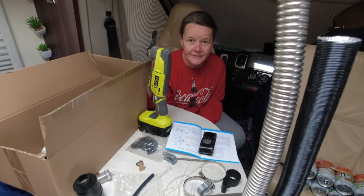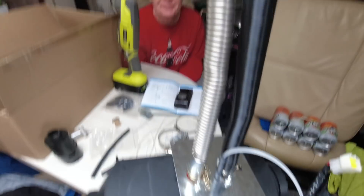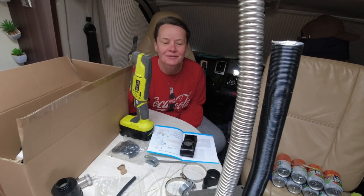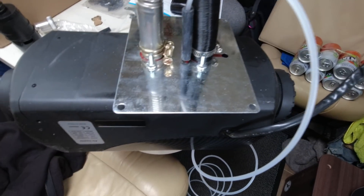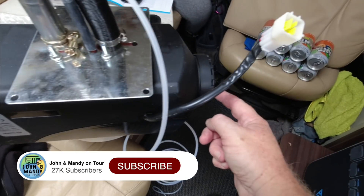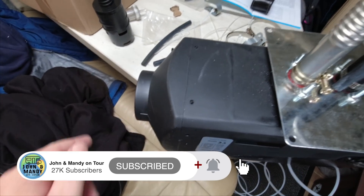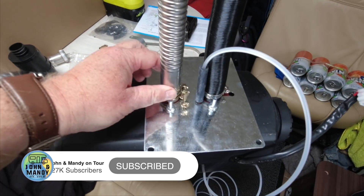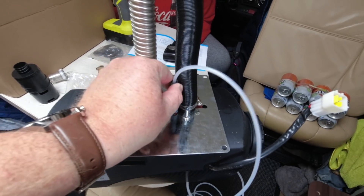We then built the diesel heater. You have to build up where the exhaust pipe goes, the fitment plate, the air intake, and ultimately where you're going to fit it. We've been through the manual — it's more of a guide really. The air intake is on one side and the hot air outlet on the other — that's the bit that gives you hot air in the van. The exhaust is on this side, the air intake on that side, and obviously that's where your fuel pipe goes.